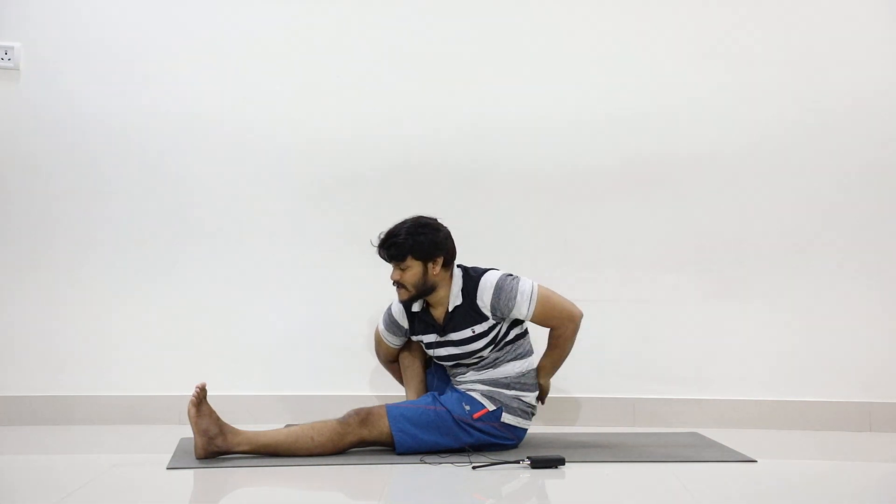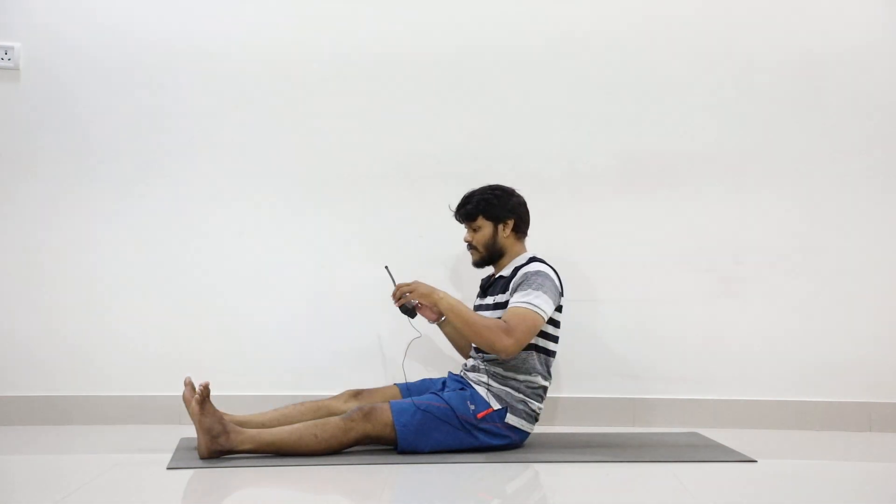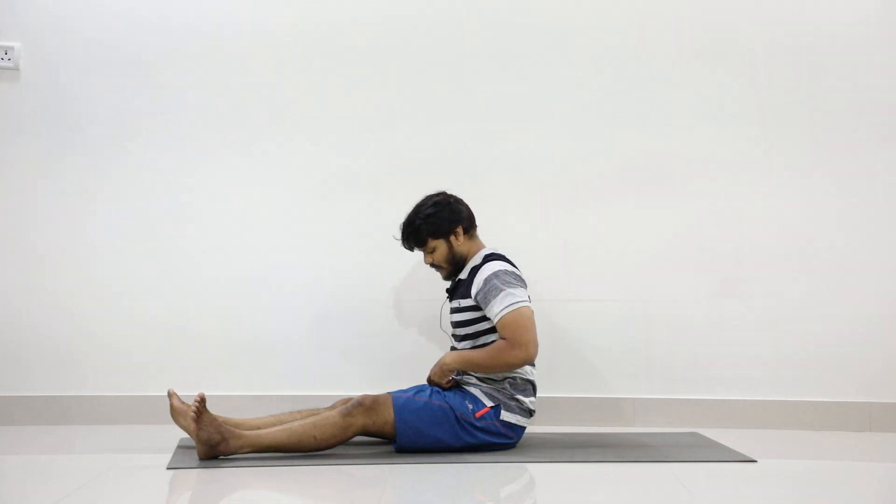Now slowly stretch your hands forward, drop your hands, and stretch your right leg forward. Now slowly fold your left leg.